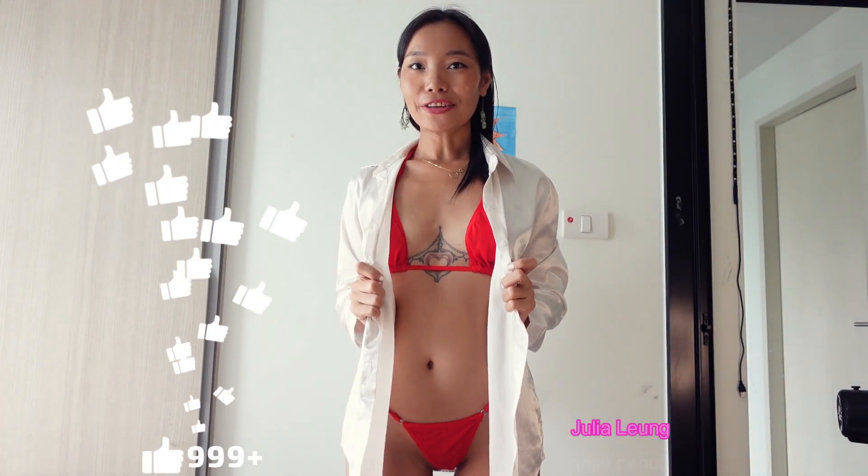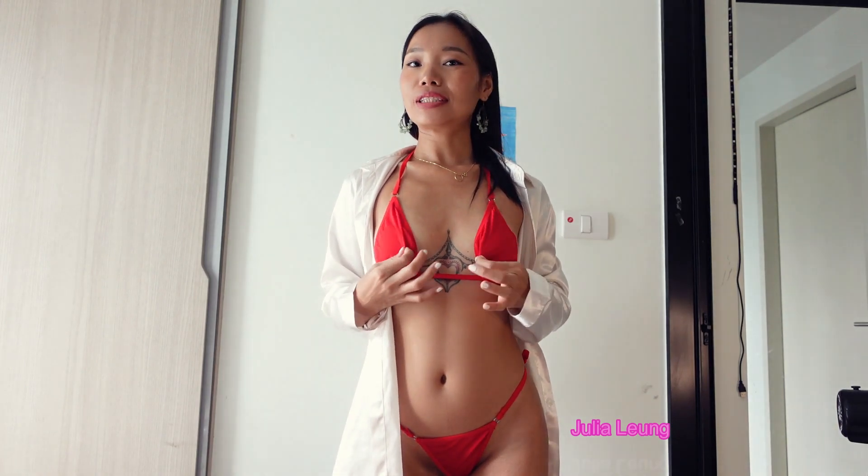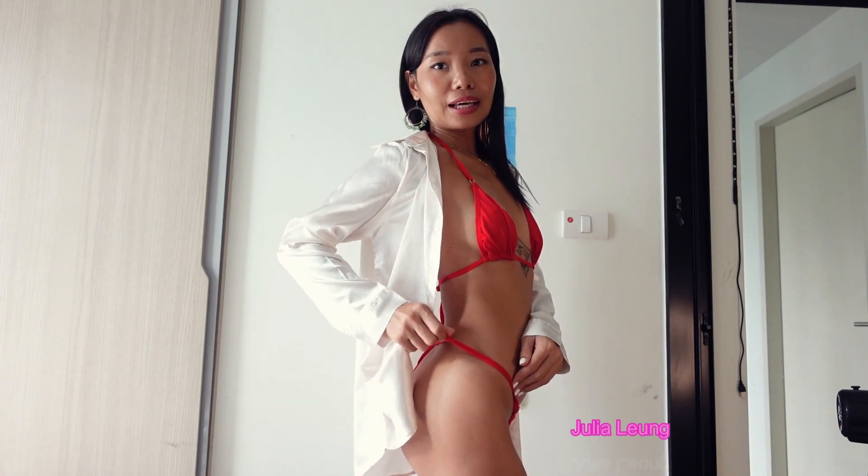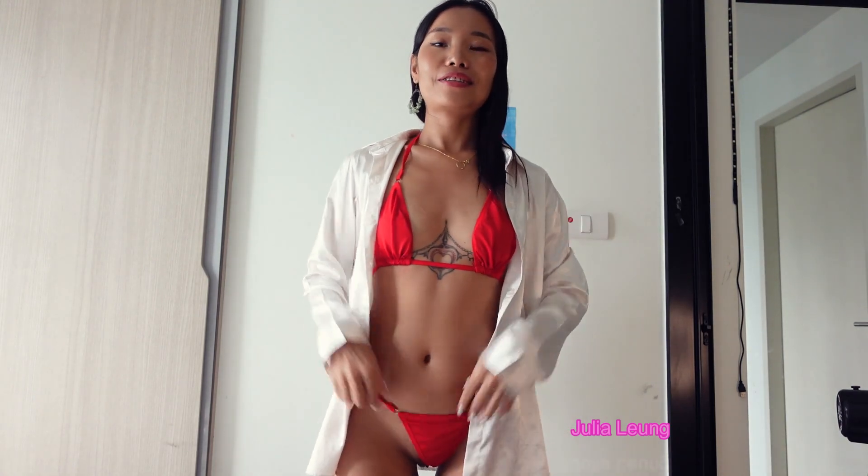Here we go! The super red and beautiful color — you can make it really small for the style. This is the bottom red color. It's big for me so I have to tie it here and here, otherwise it's gonna fall down. Anyway, this is a really good design!